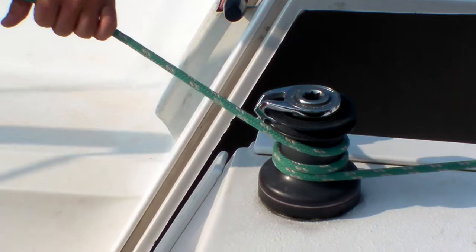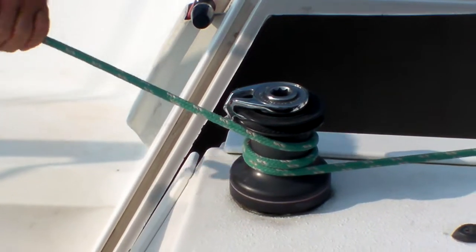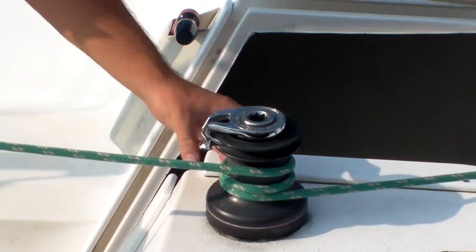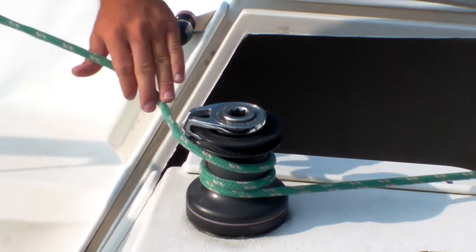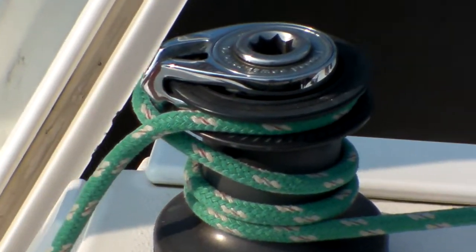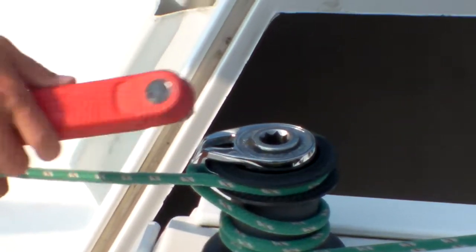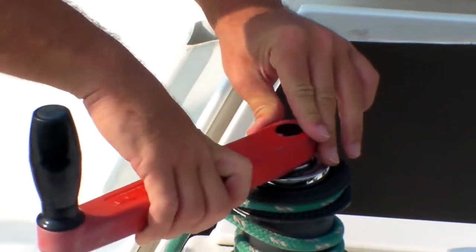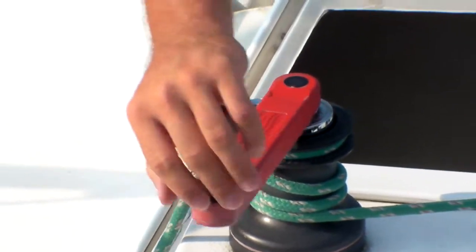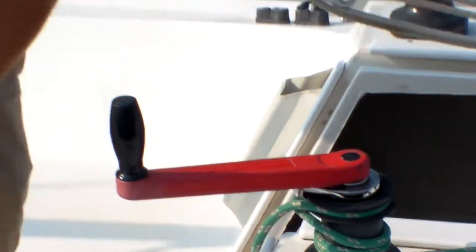If you want to raise something, say the jib halyard or the jibsail, you put a couple wraps around the drum of the winch, then go over to the self-tailer, thread it in through, and pull. If you're having trouble pulling it any further, put the winch handle in and rotate counterclockwise — that will further increase the tension of the line going into the self-tailer.